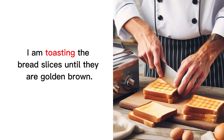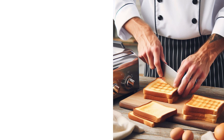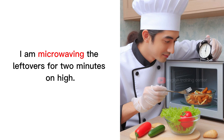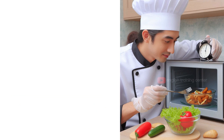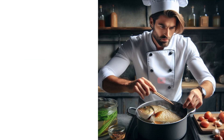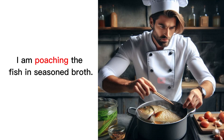I am toasting the bread slices until they are golden brown. I am parboiling the potatoes before roasting them. I am microwaving the leftovers for 2 minutes on high. I am scrambling the eggs in a non-stick skillet. I am poaching the fish in seasoned broth.